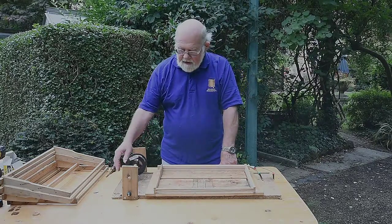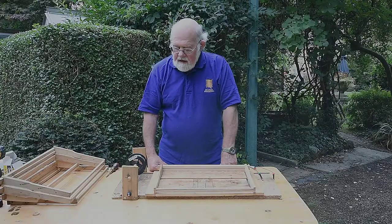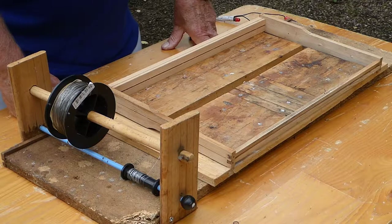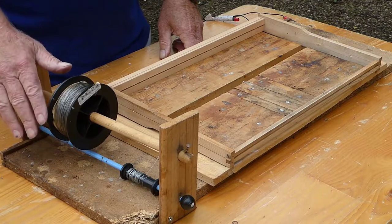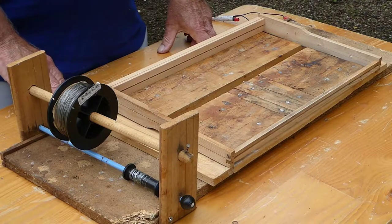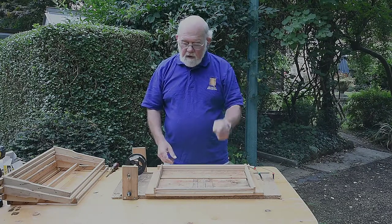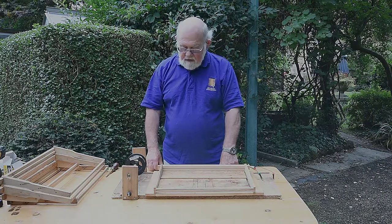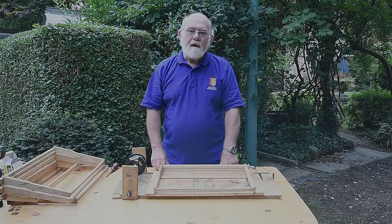Let's talk about the wire we're going to use. There are two types: the iron tinned wire, which is stretchable, and the stainless steel wire. With the iron wire it's likely to stretch more and it's very difficult to keep retightening it to keep it taut. Stainless steel wire is much more resilient and you can keep crimping it, which I'll show you in a minute, and that keeps it tight. So I'm going to wire this frame up with stainless steel wire and show you how it's done.